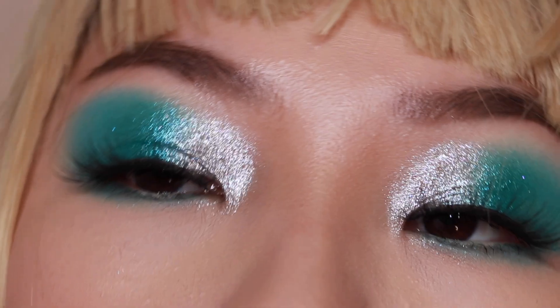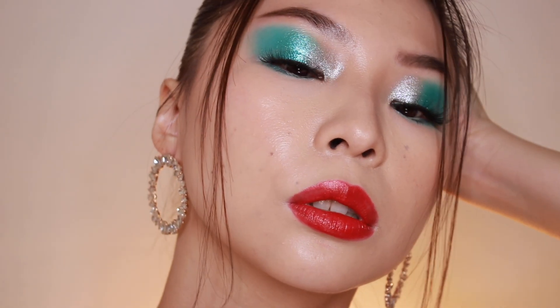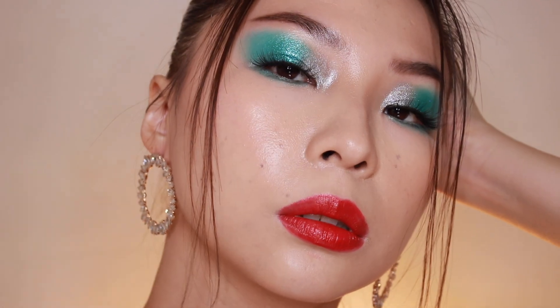Alrighty guys, this is the finished look! What do we think? Comment down below and let me know if you like this look. Let me know if there are any celebrity makeup looks you want me to recreate and I'll be happy to do so. Please subscribe if you haven't already, follow me on Instagram and TikTok. I love you guys — talk to you later, bye!